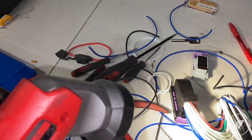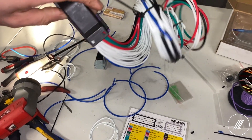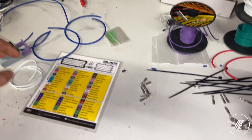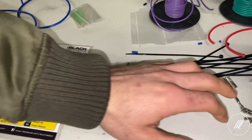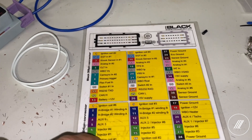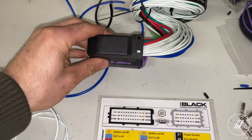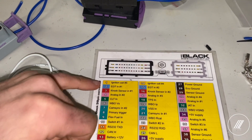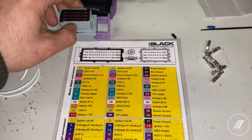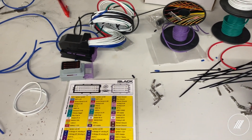So what I did is I ordered new connectors for the EMU black — it comes with a black connector and a gray connector. I already finished wiring the black connector, as you can see here it's all clean. Now we're going to work on the gray connector. It does come with new pins — big pins and small pins, just two different sizes. This is the EMU black chart, and all you have to do is follow the numbering. The black connector has number one which is ignition coil five, number two EGT input one, number 14 ignition coil four, and so on.